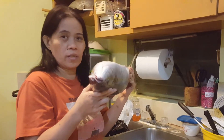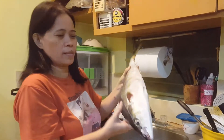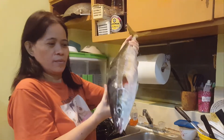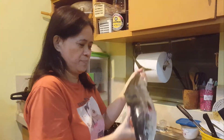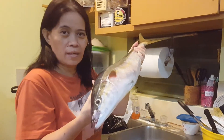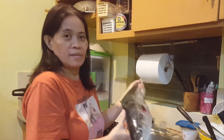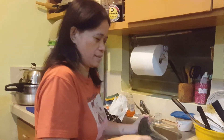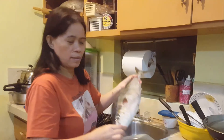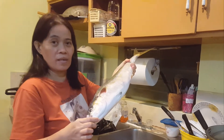Ang per pound ay 3.75, so lahat ito ay 24 dollars. Ang bigat! Ang mahal po ng isda dito ngayon. Kaya kahit na sabi mong magtipid-tipid, hindi talaga makatipid — mahal lang talaga ang isda.